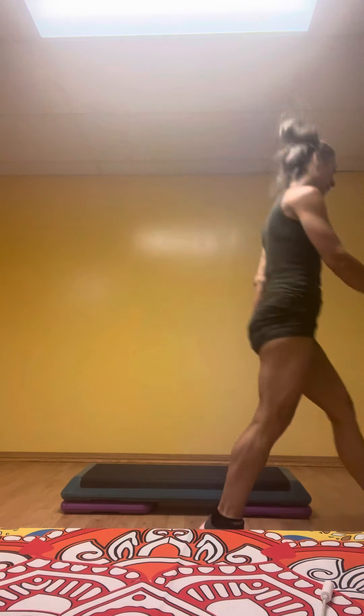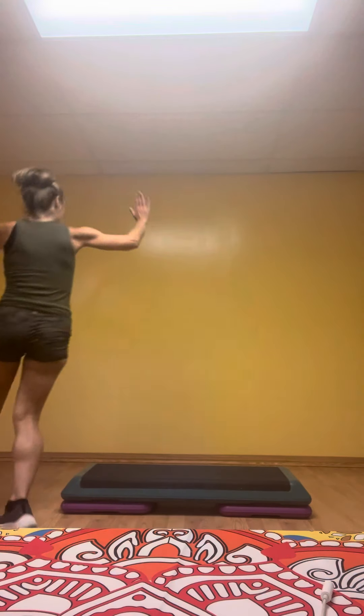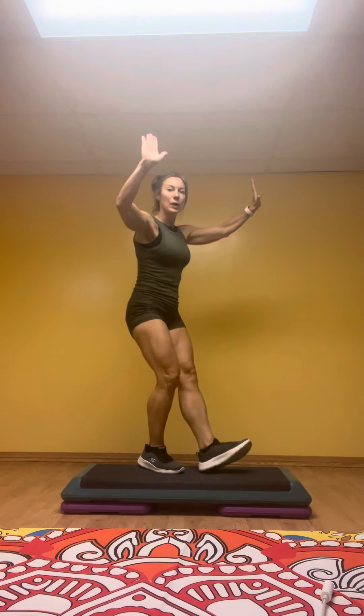Diagonal. Take a walk. Diagonal. Walk. Safe here. Tap up. Two. Tap. Other side.